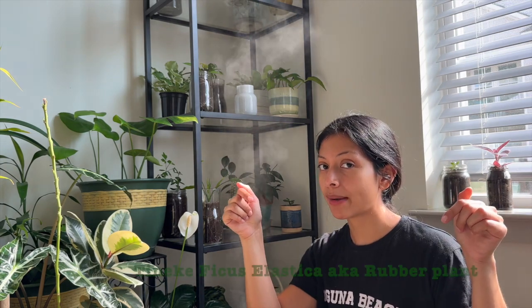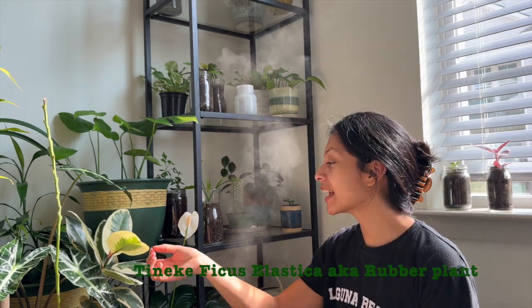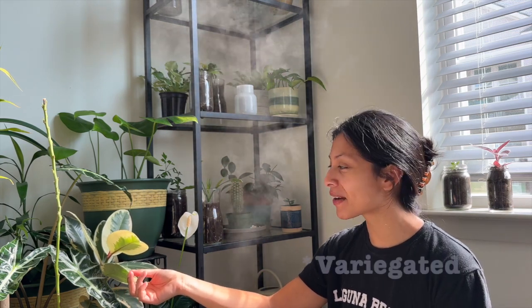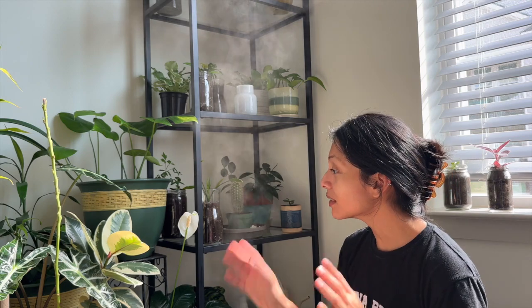I also have another rubber plant here — I'll drop the name below — and it's looking great. It's variegated, which is the correct word, meaning it's not all just green; it has kind of a touch of pink in it, which is super cute. I really, really like it. I'm just like, what the heck — how does that even happen? I just love plants, okay. I just love, love, love plants.